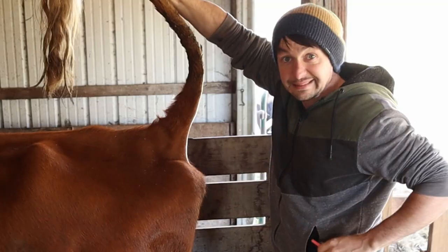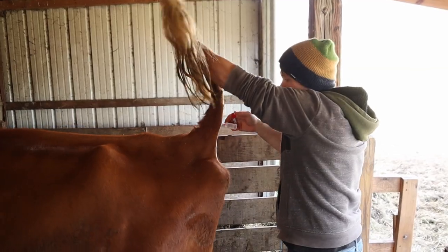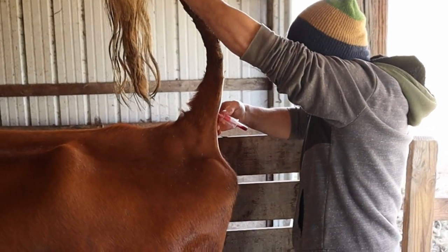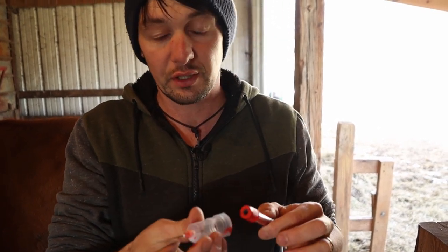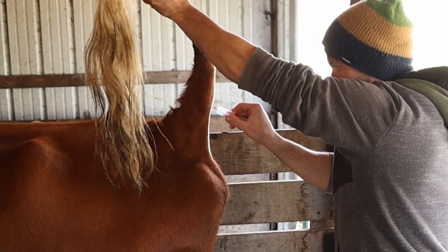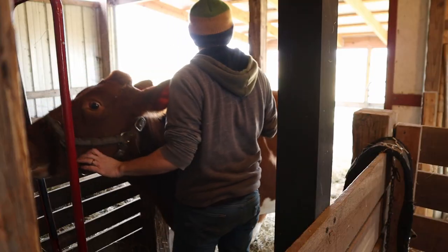We're going to hold it like this, stick the needle in at a 90-degree angle right up the center of the tail — there's blood. If I go in too far it might stop, so bring it out just a little bit. That first attempt failed — not enough blood. When I shoved the tube on it pushed the needle too far past the vein. Going to try again. There we go — it's filling up. That is honestly one of my least favorite things to do with the cow.